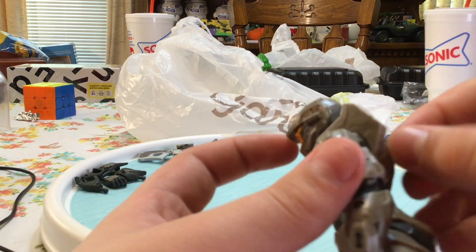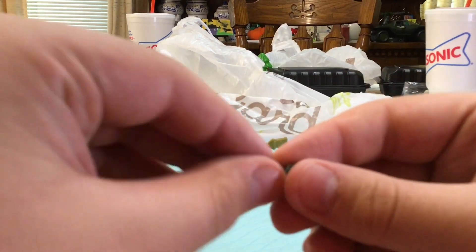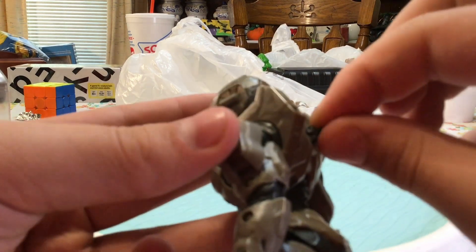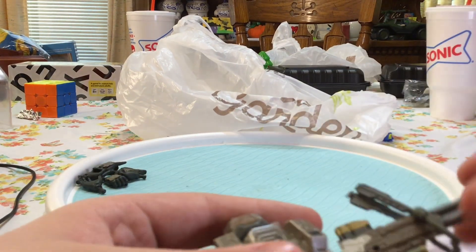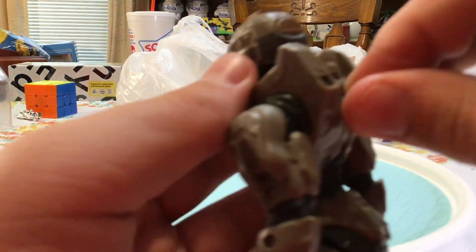Now for the weapon — there's a pin right here that you can flip around in the back of Linda, and you put the sniper rifle on that peg. It doesn't really want to sit there very well, but you could kind of get it there. I'm not going to try to force it because I don't want to break it.